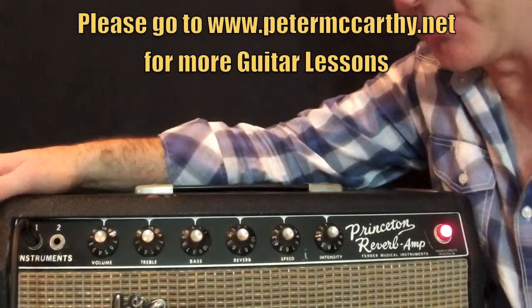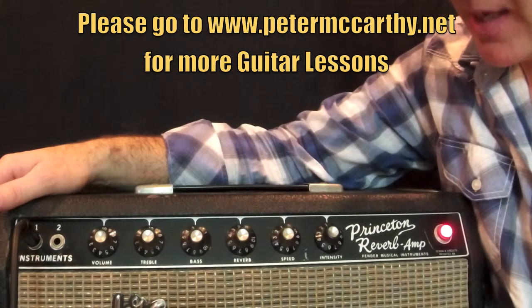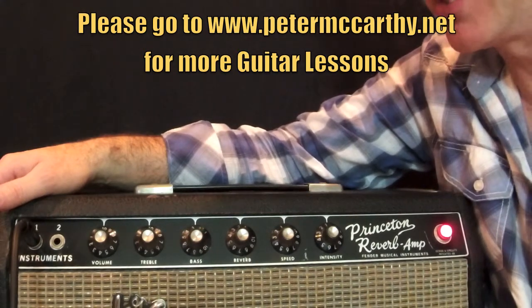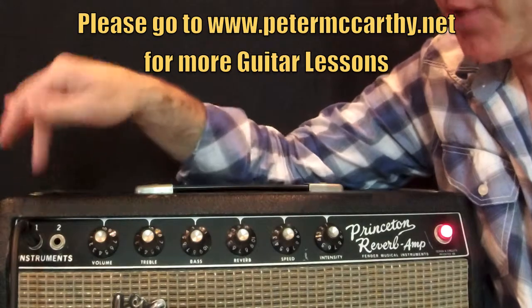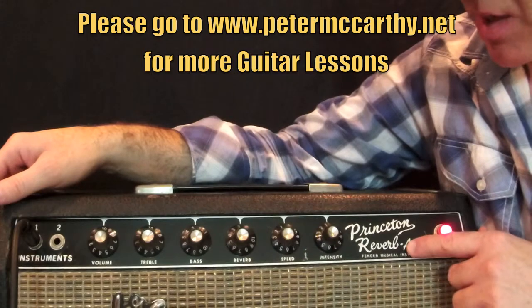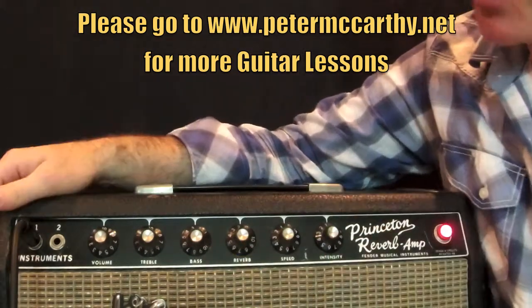We're back and we're zoomed in a little bit on the amplifier that I was using to record with. As I mentioned earlier, Larry — I think I read early on in his career he used the Fender tweeds, maybe. I don't really know for a fact. The closest I have is this amp. I really love this amplifier. It's a Blackface Princeton Reverb. It's not very loud, but it's real versatile.